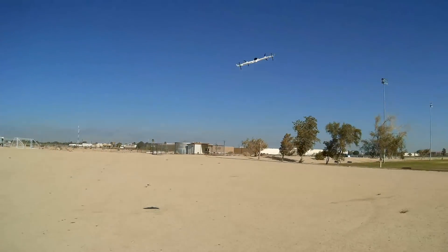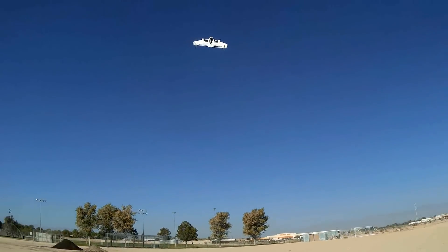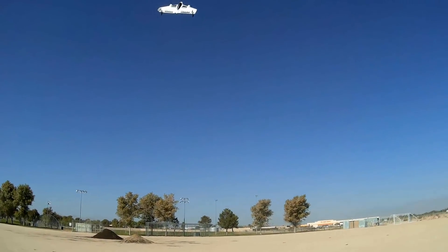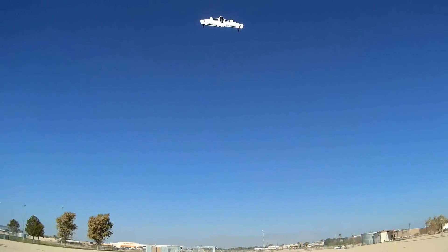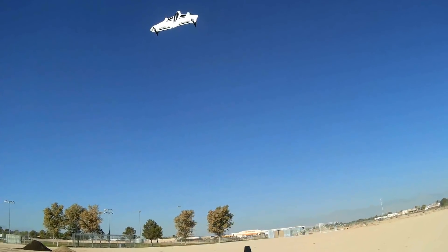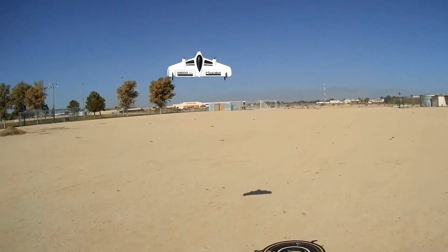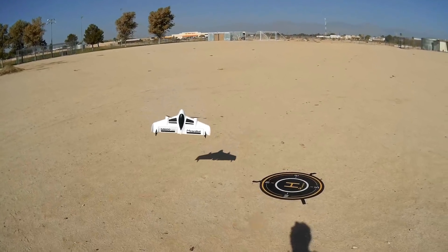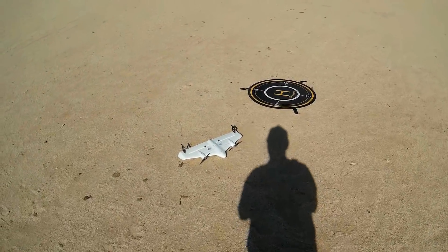Let's go back into vertical and see if I can land it again. Landing it — I'm trying to bring down the throttle but it's not coming down. Throttle's low — I guess that's the lowest it'll do. And plop — disconnect.